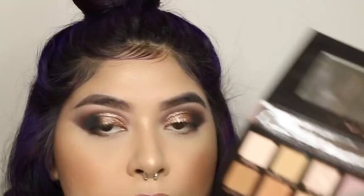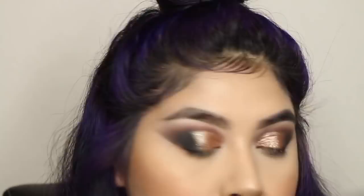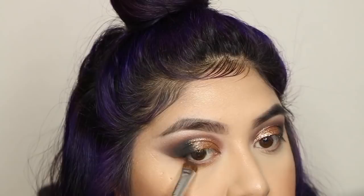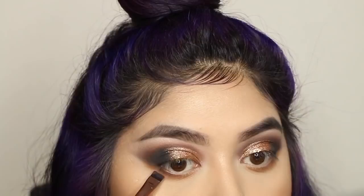Then I went in with the Modern Renaissance palette, took the color Burnt Orange, and buffed it out on my lower lash line. I could have used a color from the Morphe Jaclyn Hill palette but I just grabbed this one. Then I went in with the color Chip from the Morphe palette to smoke out my lower lash line — I really enjoy that blown-out look.